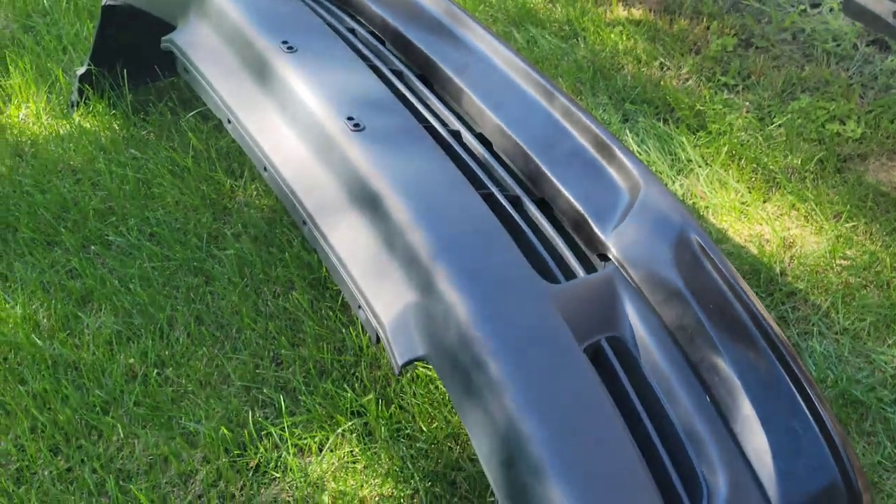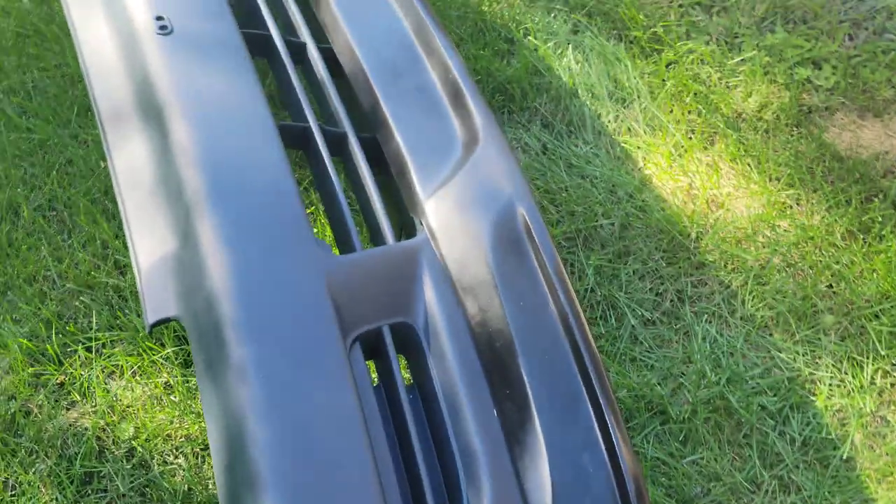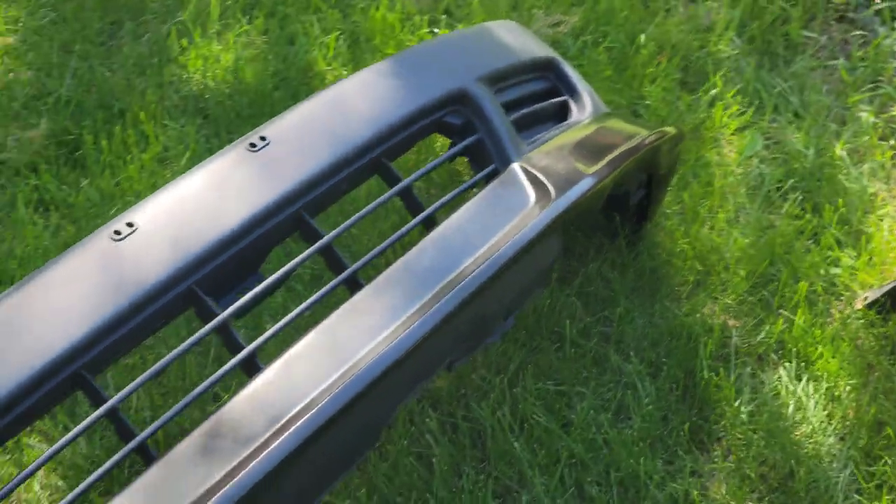These came and they folded right out fine. I let them sit out like they said and it looks great. I'll show you how it looks on the car here soon.